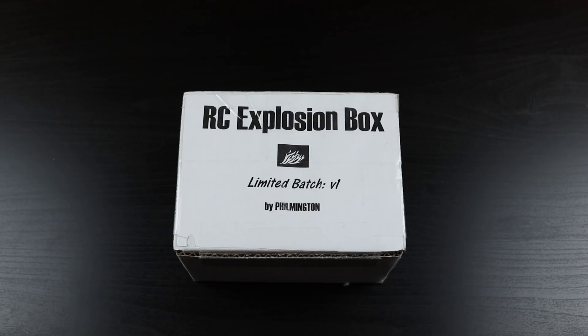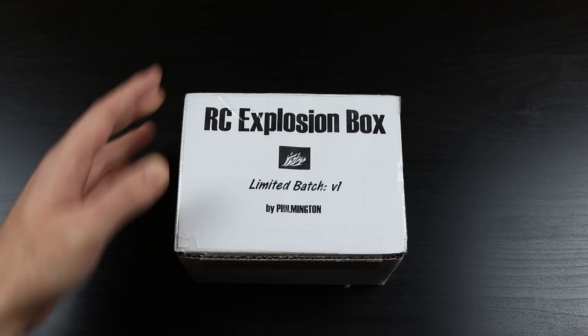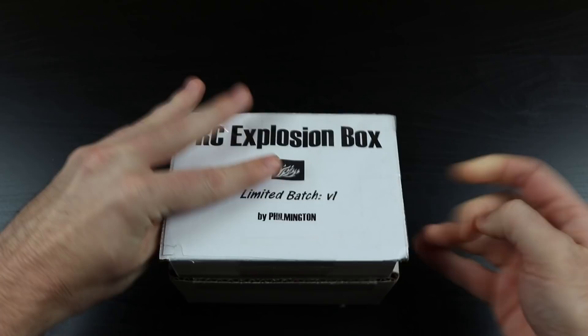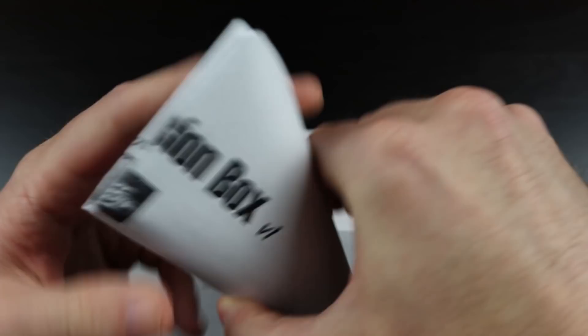Without further ado I'm going to get into the Rookie Card Explosion Box. I'm doing a late night video because I had so much to do today. This came in the mail last night and I've been waiting to have a chance to get into it. I've been very excited. Let's show you guys what's in this.